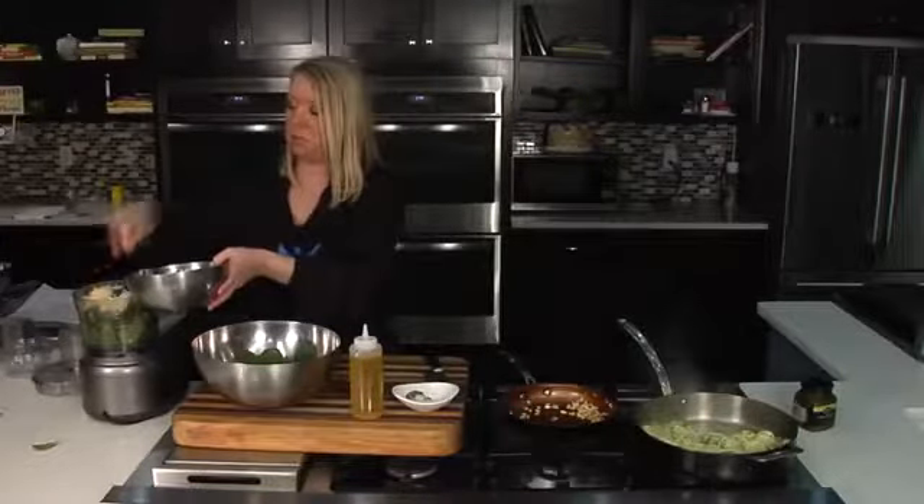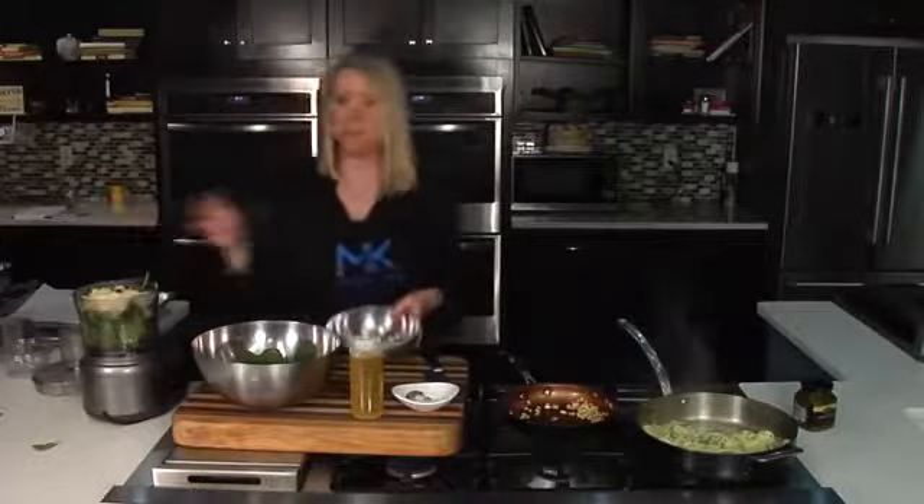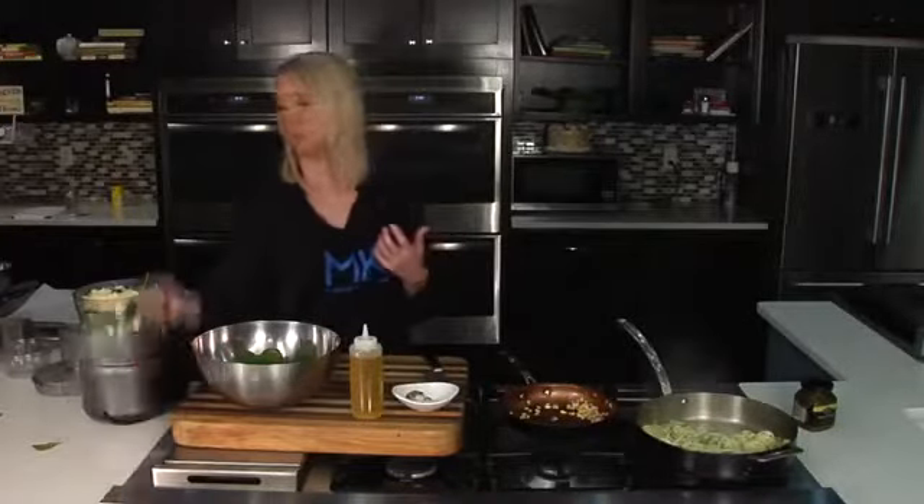We're going to add a little bit of parmesan cheese. If you wanted to go dairy-free, do a combination of pine nuts and walnuts — toasted — and they also help give you that sense of dairy and that creamy texture.